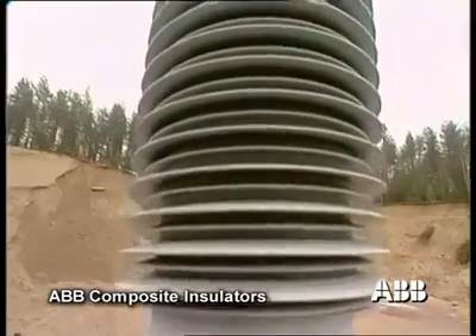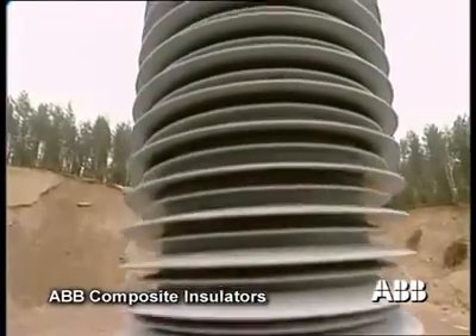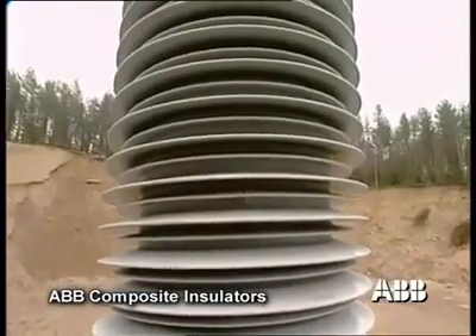The shot punctured the insulator, but the mechanical strength was retained and the circuit breaker held together. The risk of damaging other equipment is thereby minimized.